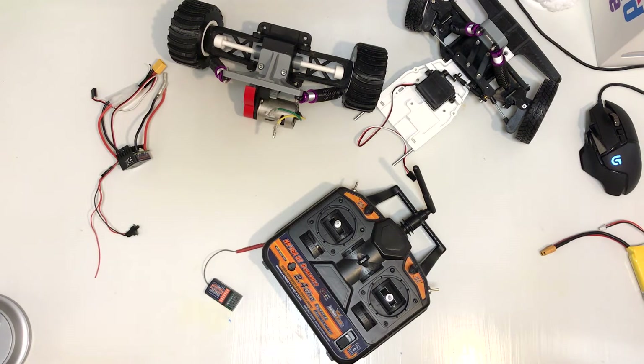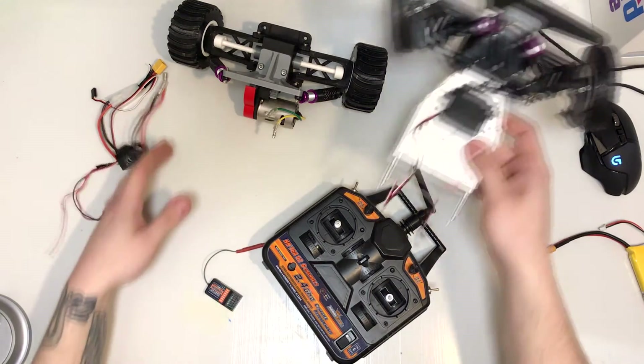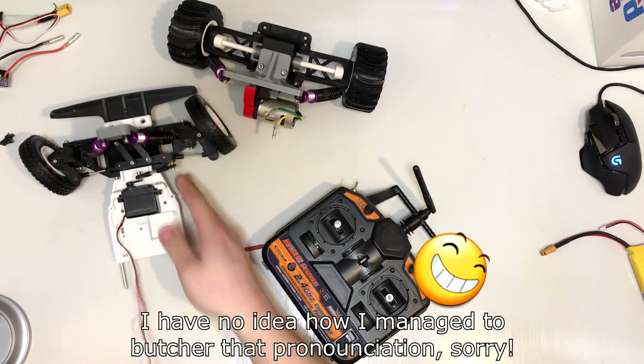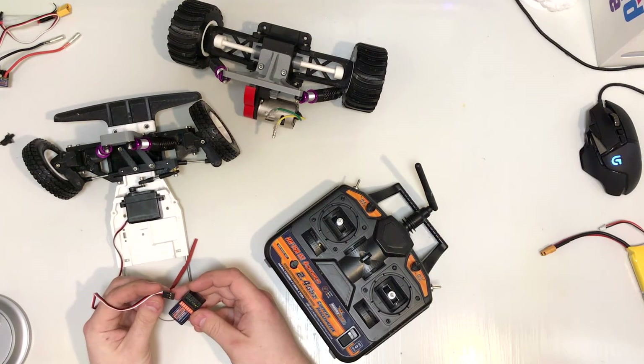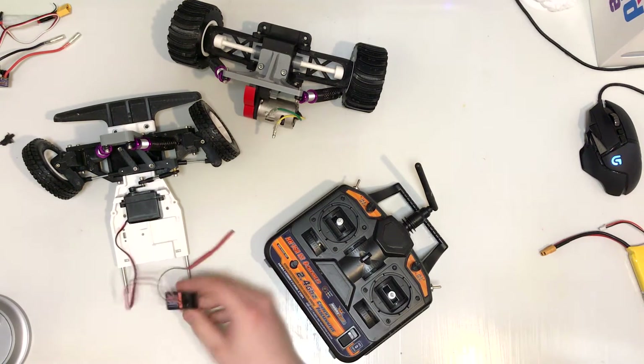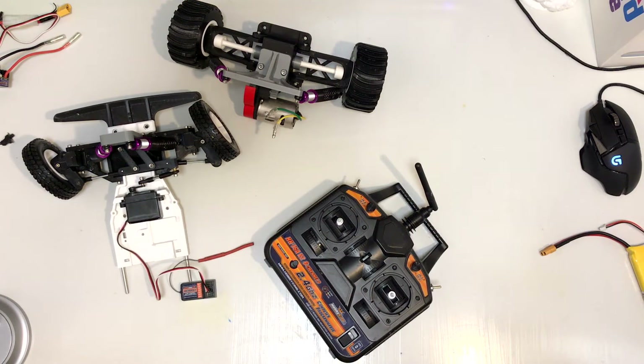So it will either rotate the servo or give power to the motor. To install it, you just take the 3-pin plug of whatever you want to hook up — it's a servo in this case — and hook it up here. You have to put it in the right direction, which I never remember which it is, so just push it in like that. The receiver has no power source of its own, so you will need to hook up a battery. In my case, it gets power through the motor controller, since that is hooked up to the main battery.